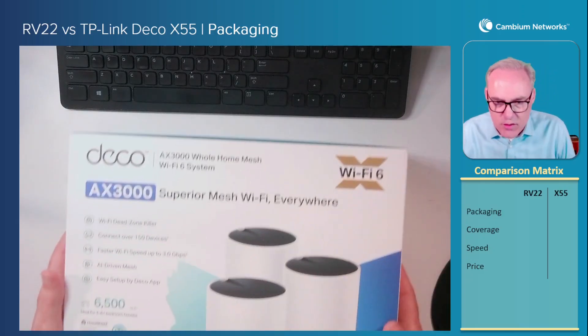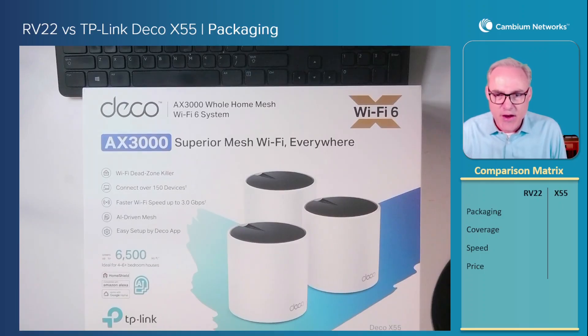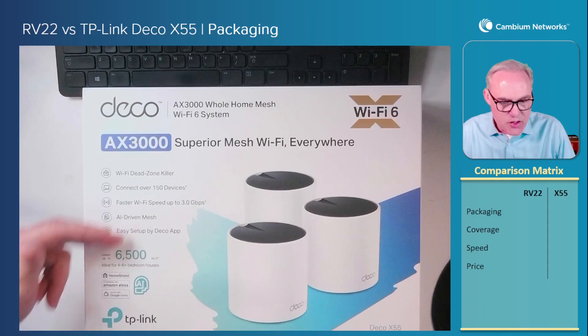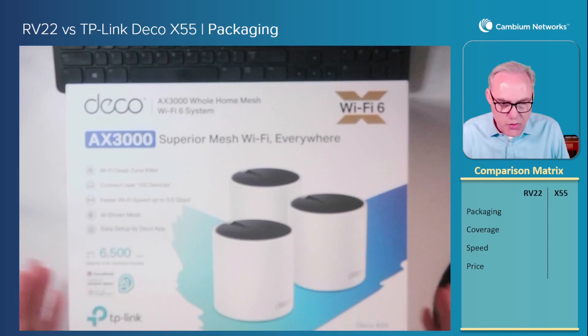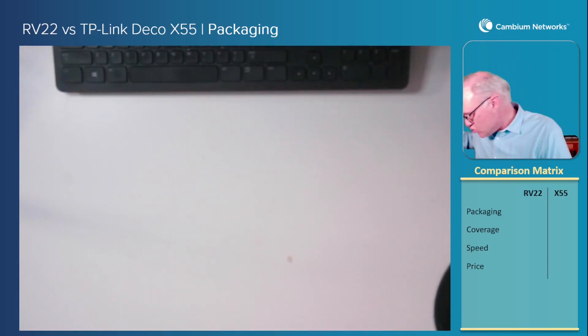Here's the packaging on the TP-Link Deco X55. You notice it's a nice-looking package. It's got pictures of the product on the front, some words on the front, some words on the side, words on the other side. Your customer would like to receive this coming into their home. It looks like something that they might enjoy receiving.